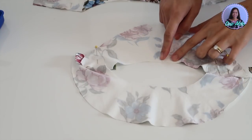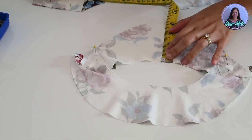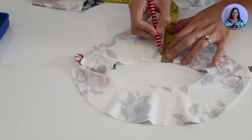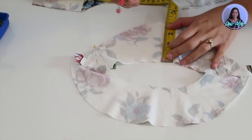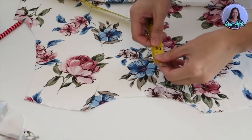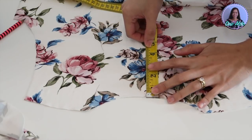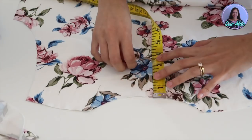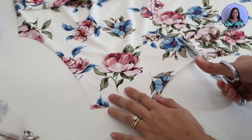This one is optional: if you want to add a keyhole feature at the back of the dress, you are going to cut a slit on the center back of the facing about three inches long. You can make it longer, but make sure if you do, the facing should be longer as well. I'm going to do the same thing on the back neck bodice — simply cut three inches right at the center back neck.